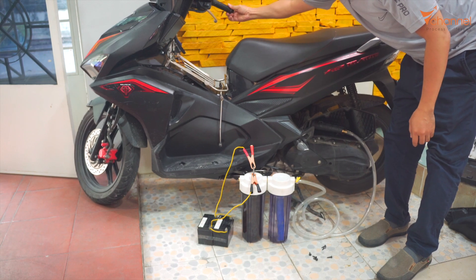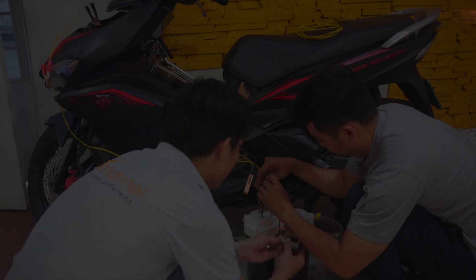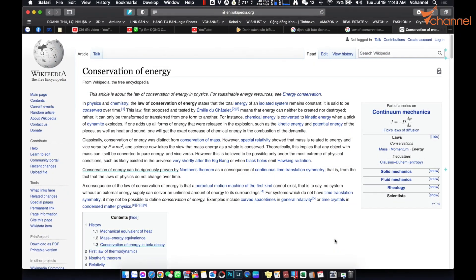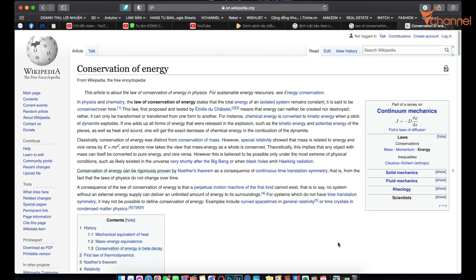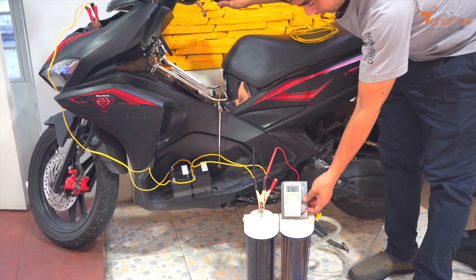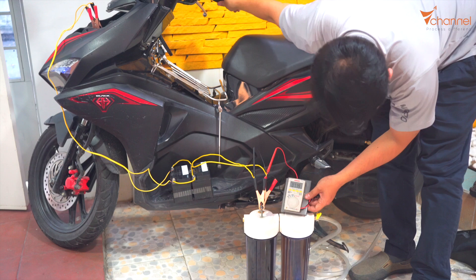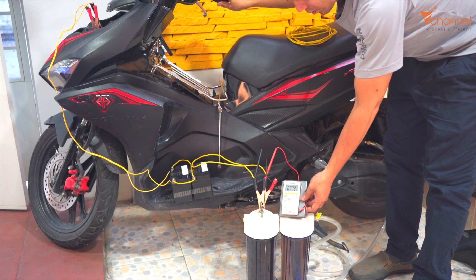Now we talk about the power supply. This battery supplies the electrolysis reaction, and it decreases very fast. It must be charged by the electric generator of the bike, but it cannot charge enough to work continuously. If you know the conservation of energy law, energy can neither be created nor destroyed — it can only transform or transfer from one form to another. Although the burn reaction of HHO gas generates high energy, it cannot generate enough charged current to fully charge the battery, so it will decrease lower and lower. So there are three solutions.